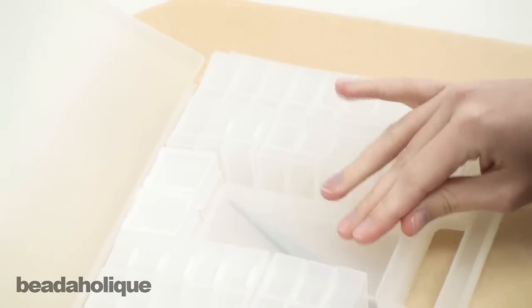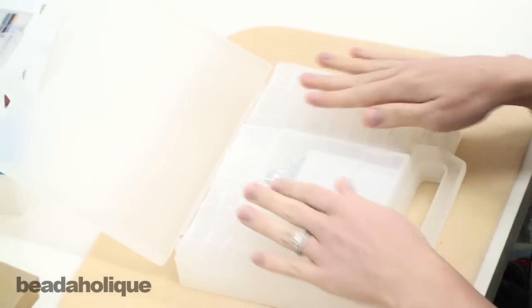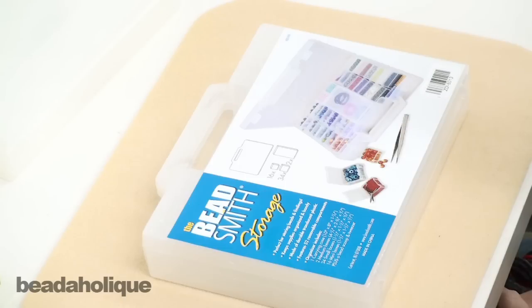I can't wait to take this home and put all of my findings and beads away, because usually I just have them in little baggies kind of shoved around. So it's a really super way to get organized.